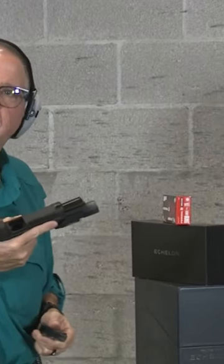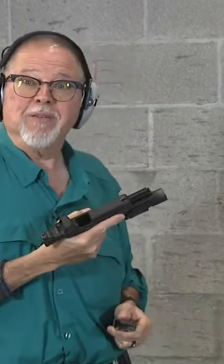For my first time shooting it, I'm really happy. Maybe a little tuning at 15 yards.